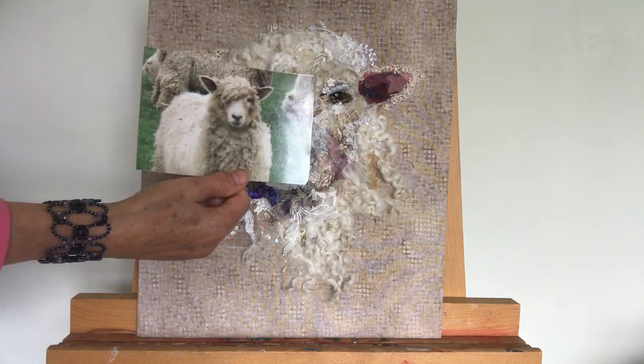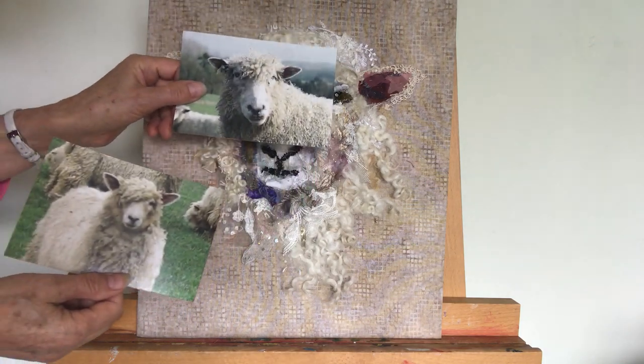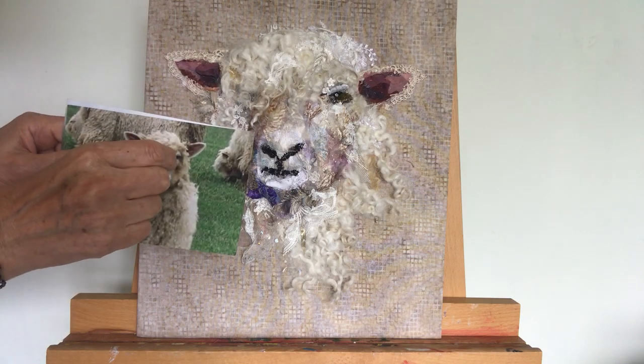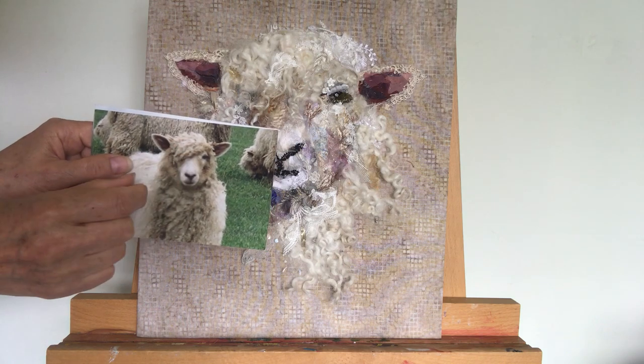I use some photos which I took some time ago of Cotswold sheep, and then carefully measure with my fingers just to get the proportions right of each sheep.